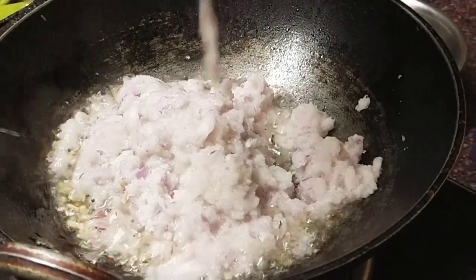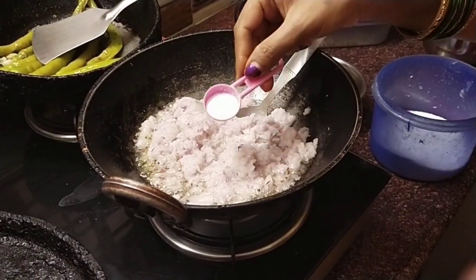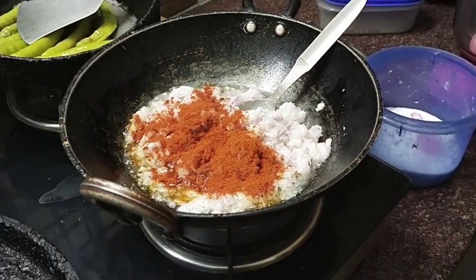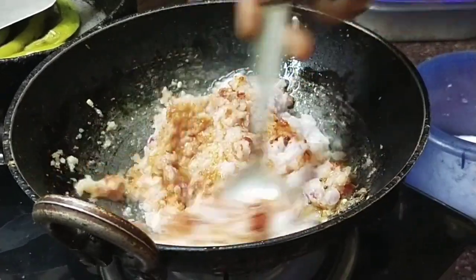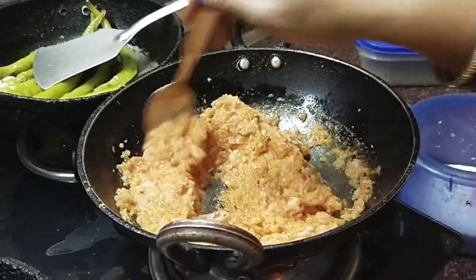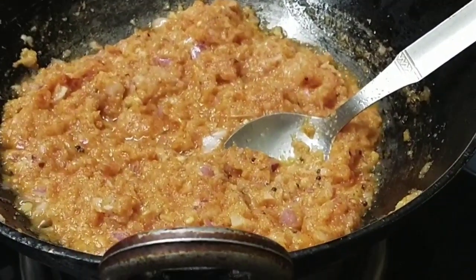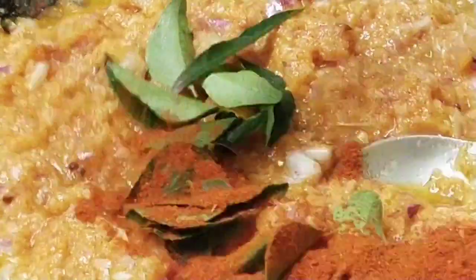Add onion paste and add salt. We will mix it in a little bit. We will mix it in medium flame — we enjoy it. We are going to dry it in medium flame and add a little bit. We will try it as soon as we continue to cook.